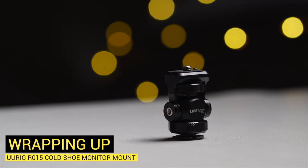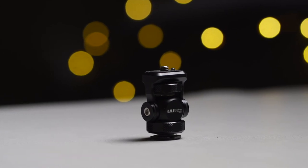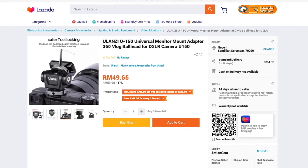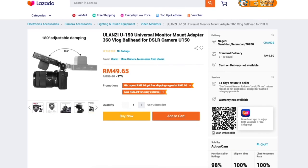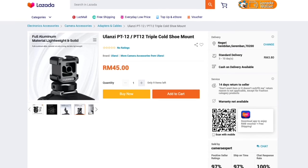All in all, this is a fantastic little cold shoe monitor mount to have at around RM50. Take note that there are other versions available: the Ulanzi U150 DSLR camera ball head monitor mount, which functions similarly, and Ulanzi's PT-12 triple cold shoe mount, which offers three additional cold shoe placements.